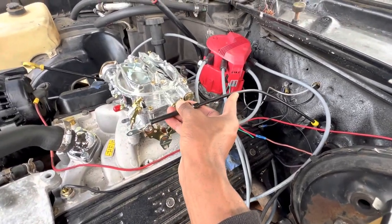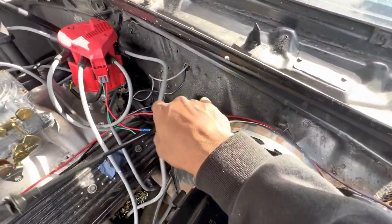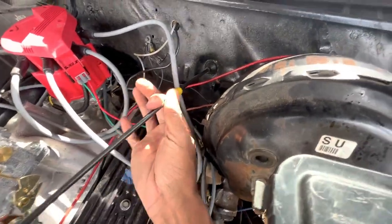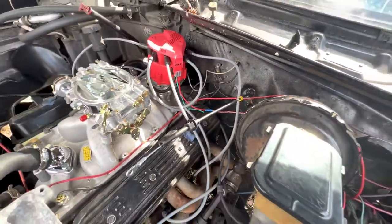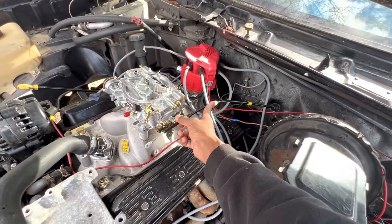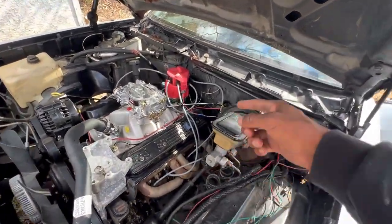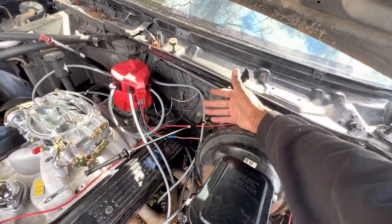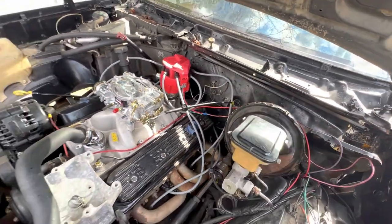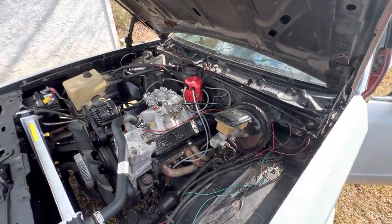Got this little grommet in there - you gotta push it in so it'll click. Now when I'm pulling on it, it's not gonna come out. Once it's clicked, we're good. Just gotta get the bracket. It was like a little grommet - not on this side of the firewall but on the inside, you gotta snug the grommet back up so it'll be like a little seal. Pretty simple stuff. Stay tuned for the last little bit of this video.